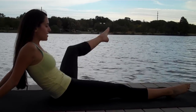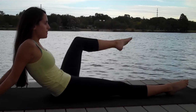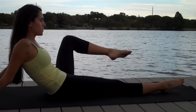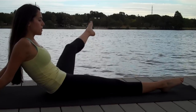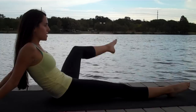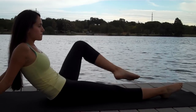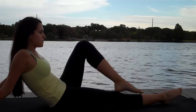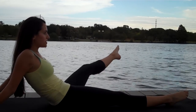Inhale, cross. Exhale, kick. Keeping your right hip down on the mat. And then hold it out to this side — little tiny pulses.